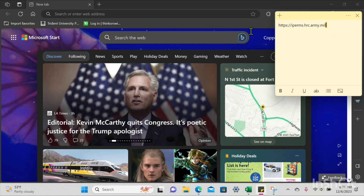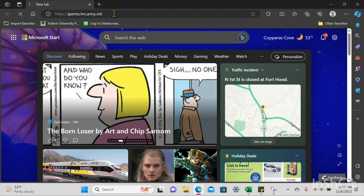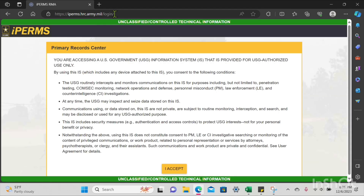Now I'm going to go ahead and log into iPerms. Just remember, this is a simple HR metric, so it's just DD93, SGLV, and PRR that we're pulling.